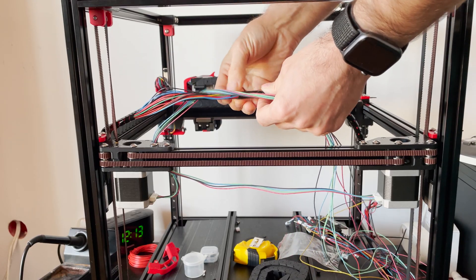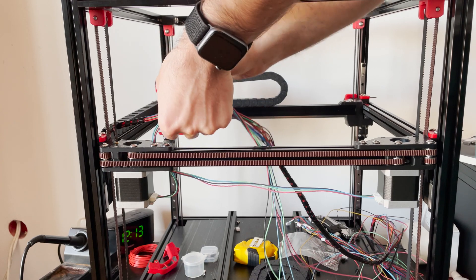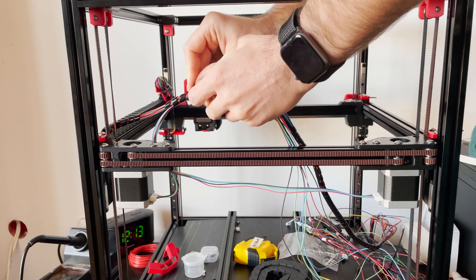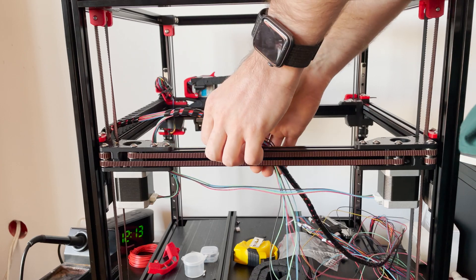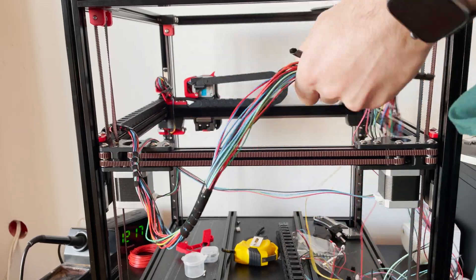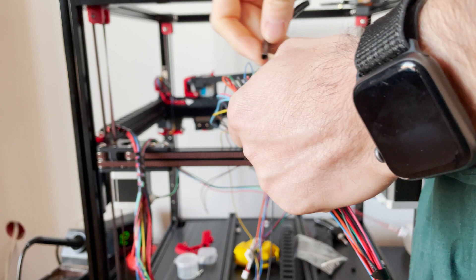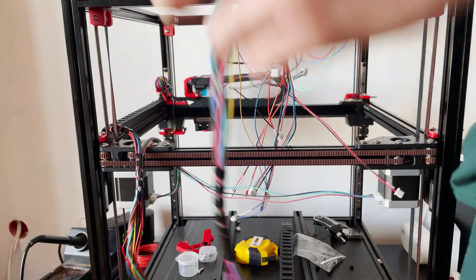Next, we need to add the X and Y motor wires to the wire bunch.